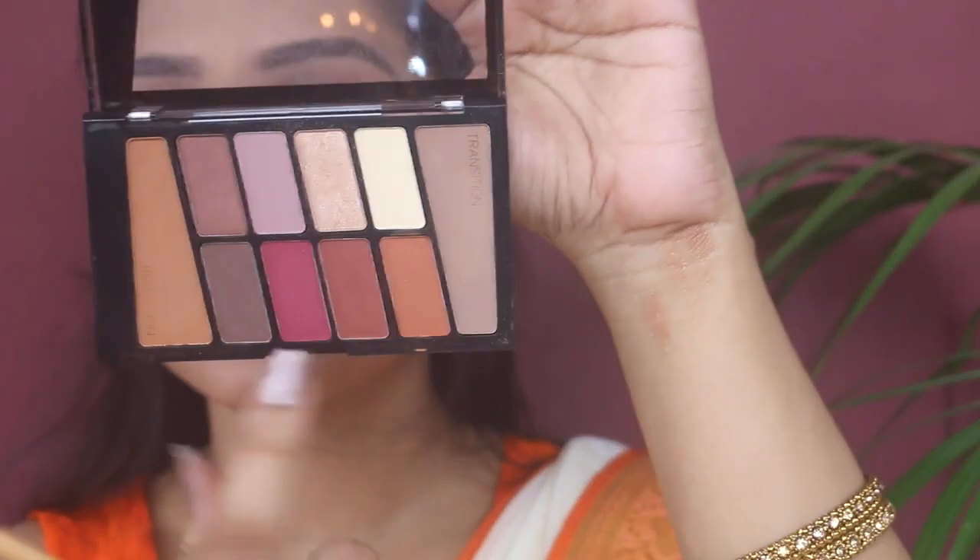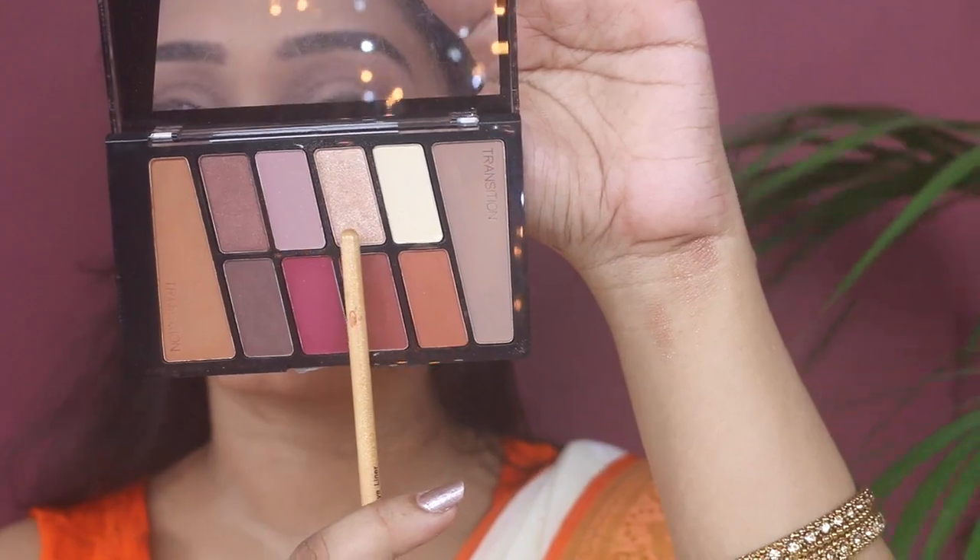Next I'm using the Rose in the Air palette from Wet and Wild, using a glittery shade and applying it on the inner corners of my eyes — it will make the eyes look bigger.